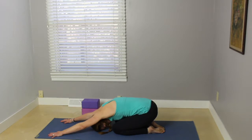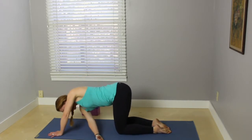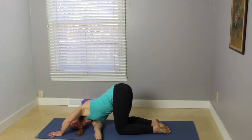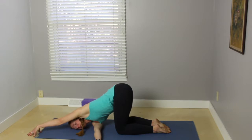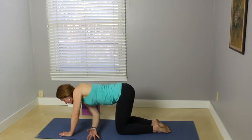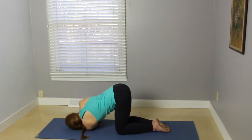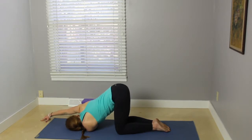On your next inhale, gently come up to tabletop, hands and knees. Take your right hand, interlace it underneath the left arm, come down to the right side of the head and right shoulder. Walk your left fingertips toward the front part of the mat, coming into thread the needle. Breathing into that space between the shoulder blades. On your inhale, walk that left hand back underneath the shoulders, bring your right hand back, and reach your left arm underneath the right arm. Stay here or walk the right fingertips forward, breathing into that space between the shoulder blades.